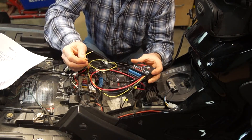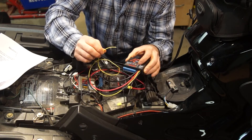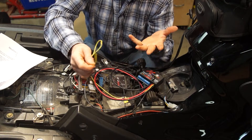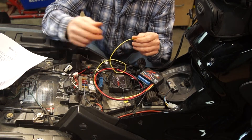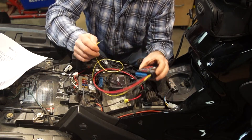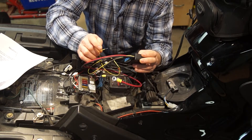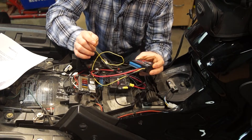The yellow wire we're going to hook into a switched device — the best option is the brake lights. I've already got one coming off of the Suntec. That way everything turns on and off with the bike. Piece of cake, here we go.